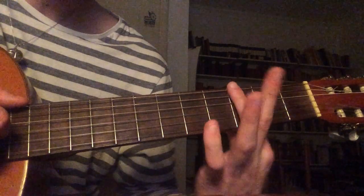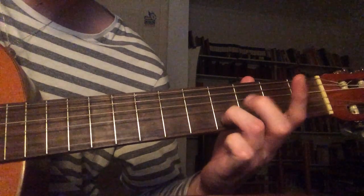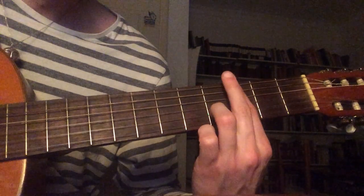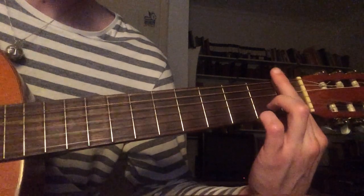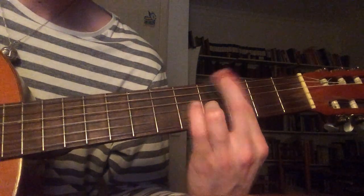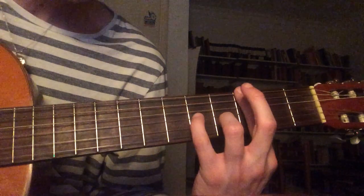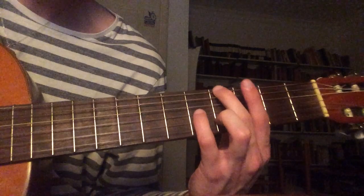And then you slide that up two frets to the third fret, and then add that note. From here you add this note.